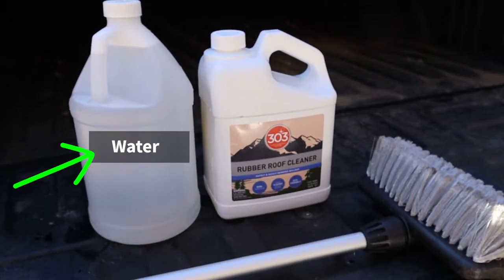I've got one gallon of water mixed with five ounces of cleaning solution. I feel like I've got a really dirty roof and I just like to overdo it a little bit with the cleaner. You decide if you want to follow the directions or add a little more.